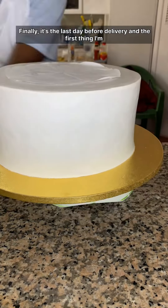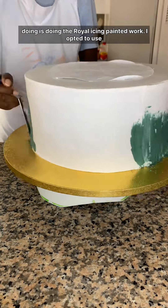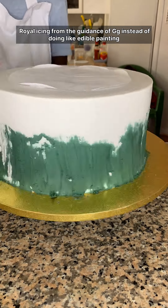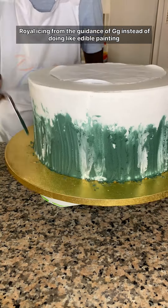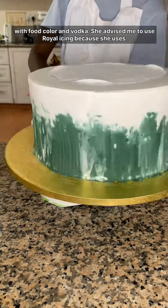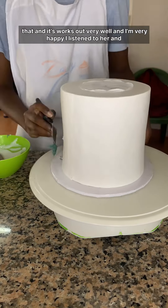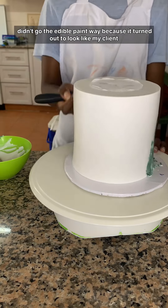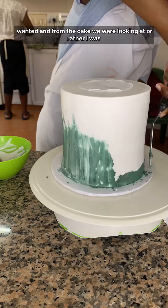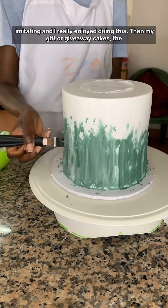It's the last day before delivery and the first thing I'm doing is the royal icing painted work. I opted to use royal icing from the guidance of GG instead of doing edible painting with food color and vodka. She advised me to use royal icing because she uses it and it works out very well. I'm very happy I listened to her and didn't go the edible paint way, because it turned out to look exactly like what my client wanted from the cake I was imitating.